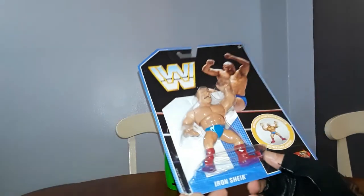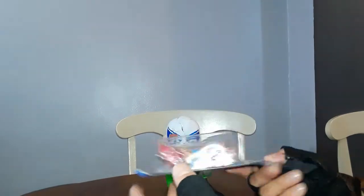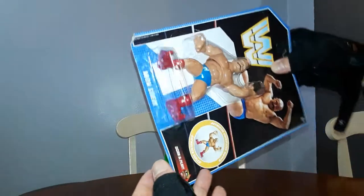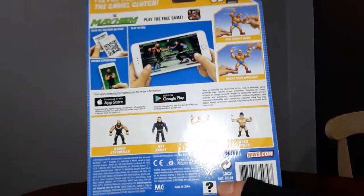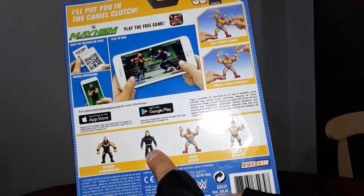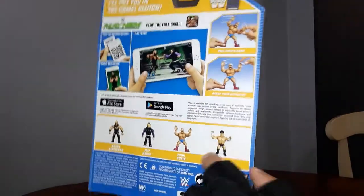But still, not quite what was meant. Look at this. Here are the other figures in the series — we've got Braun Strowman, Jeff Hardy, and Zack Ryder, which I have in a previous episode unpackaged.